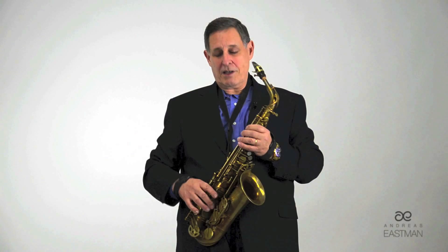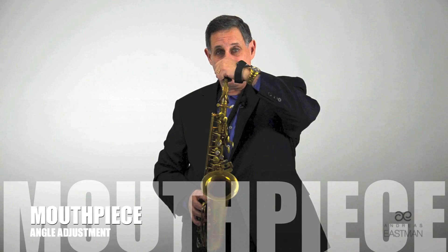The position of the saxophone as you play it can actually cause the area of the throat to constrict. We have several adjustments on the instrument: the neck strap and the height, which regulates the height of the saxophone, the mouthpiece which turns, and the neck which turns.